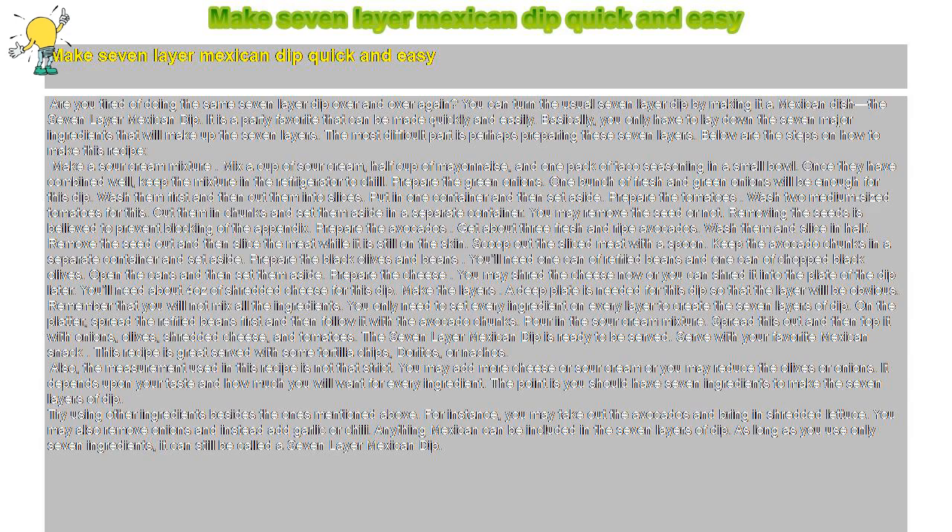Serve with your favorite Mexican snack. This recipe is great served with tortilla chips, Doritos, or nachos. Also, the measurements used in this recipe are not that strict — you may add more cheese or sour cream, or reduce the olives or onions. It depends upon your taste and how much you want of every ingredient. The point is you should have seven ingredients to make the seven layers of dip.